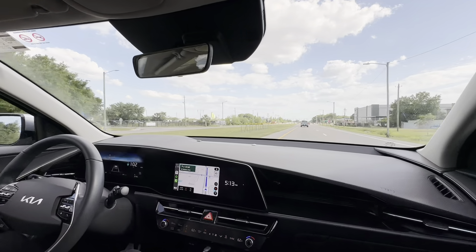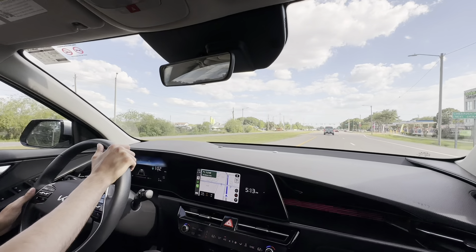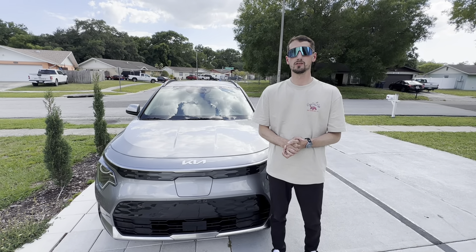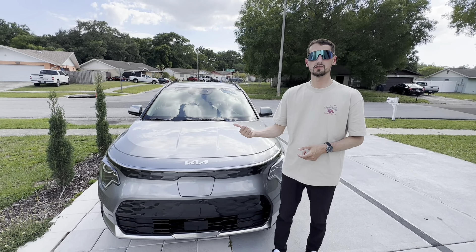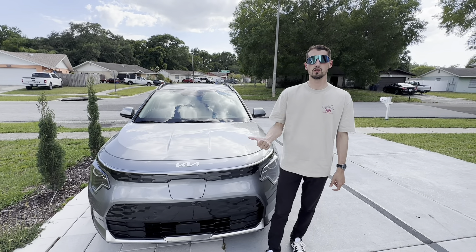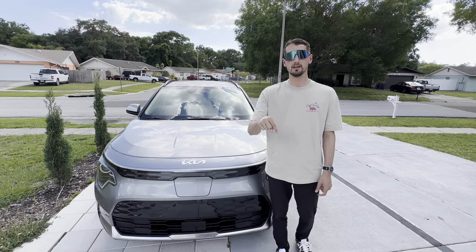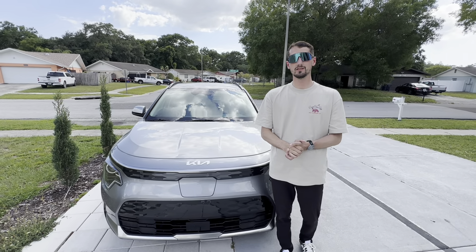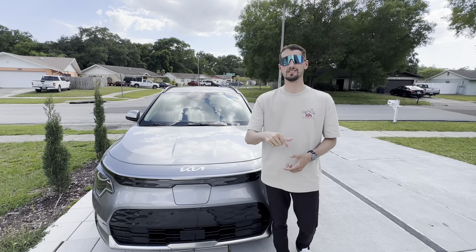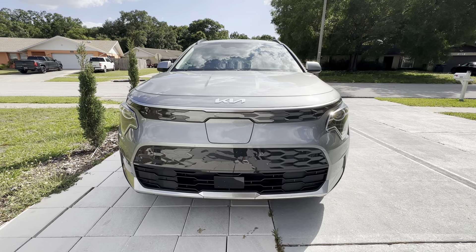It also has adaptive cruise control, which is very nice on the highway — it'll pretty much just drive the vehicle for you. All in all, it's a great driving little EV. So that is it for today's video — let me know in the comments what you guys think of the 2024 Kia Niro EV. If you want a free quote on this vehicle or any new or used vehicle, click the link in the description. If you enjoyed, make sure you leave a like and subscribe below for more car content.